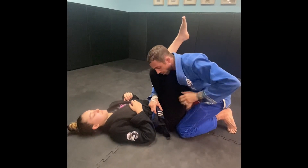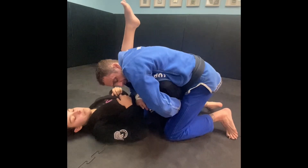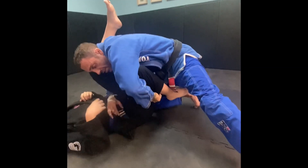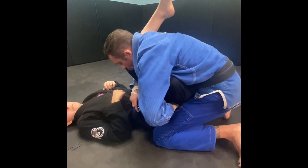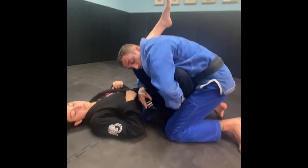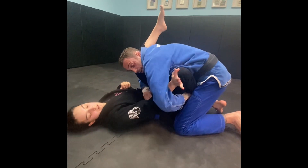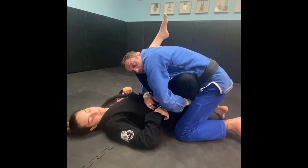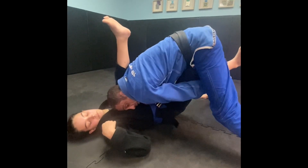Once I'm here, I come out over her knee and grab her pants, pushing down. If she's being lazy with the leg, I just do this and complete the pass. But what she's going to do is defend by sticking her leg straight as I go for the pass. You do not want this gap here — if there's a gap, I'm not pulling her leg down enough, which means I need to stack and straighten my leg.